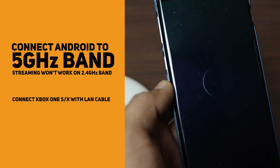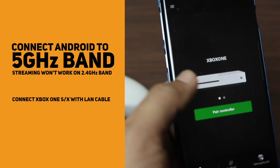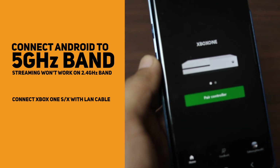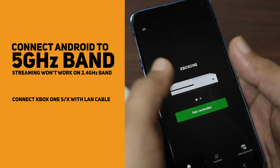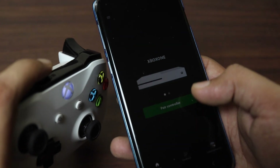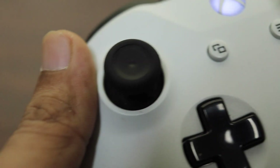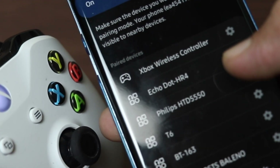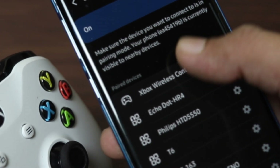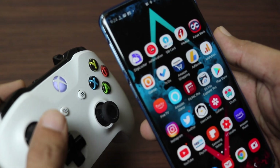Now you need to connect the console and controller. Make sure your Android is connected to the 5GHz Wi-Fi band — 2.4GHz won't work — so make sure you have a dual-band router and your Xbox One is connected to the wired LAN cable. To pair the controller, open the Bluetooth settings of your Android phone and press the pairing button on the Xbox One controller. When the controller light starts blinking very quickly, it's ready to pair. In your Bluetooth settings you will see Xbox Wireless Controller — just tap on it, pair it, and you will get connected. Once connected, the controller lights will stop blinking immediately.